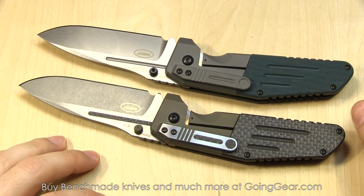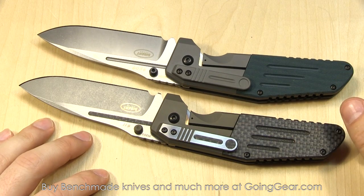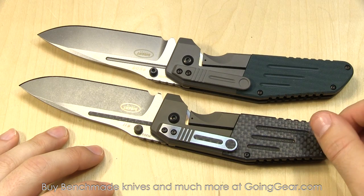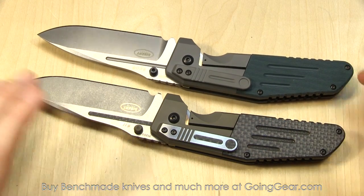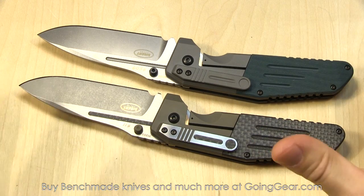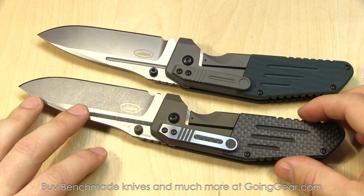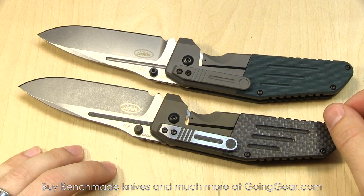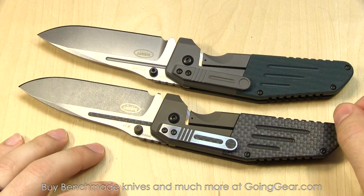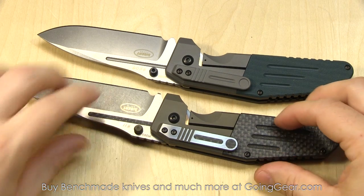So there you go. Those are the Benchmade Gold Class 7505, the 131 and the 132. We do sell these — we sold out of the 132s pretty much immediately as soon as we got them. They are making a decent amount of them. We generally don't put stuff like this up on the website, so if you want one and you're in a place where you can get automatics, shoot us an email or give us a call and we'll see what we can do for you. Thanks for watching. If you like my videos, you can subscribe to see all the new ones when they come out. If you have any questions or comments, you can reach us in the comments or at goinggear.com. Thanks for watching.